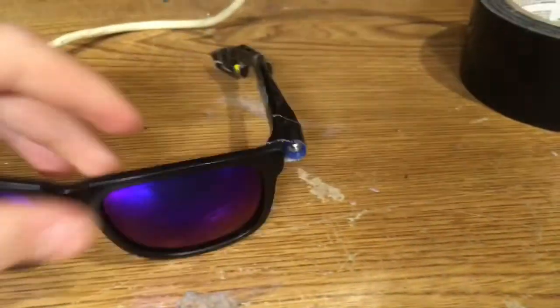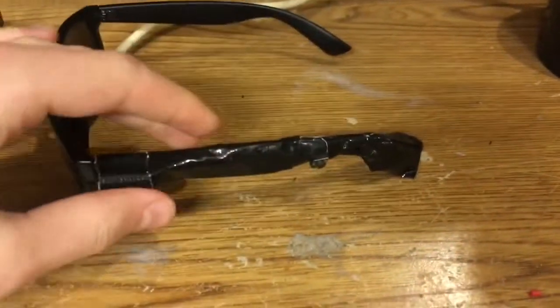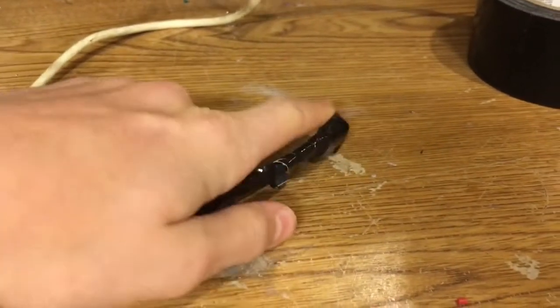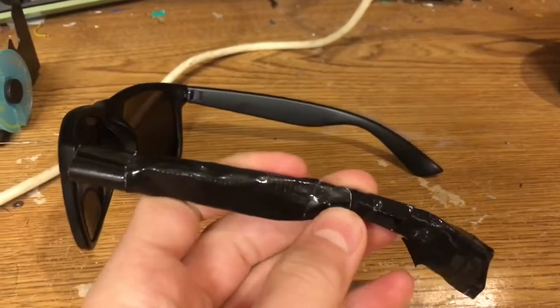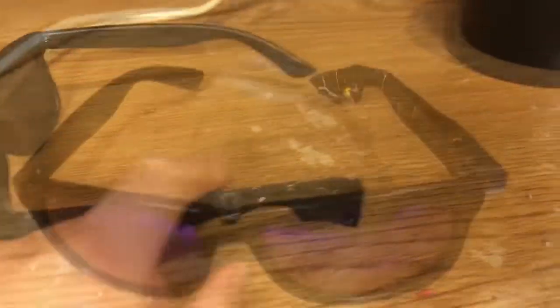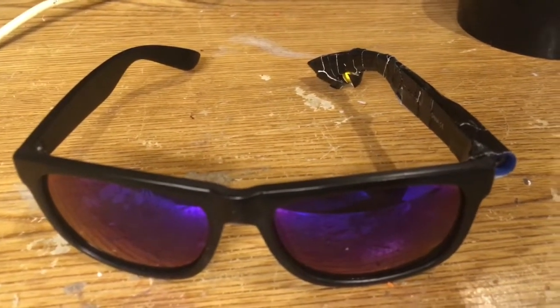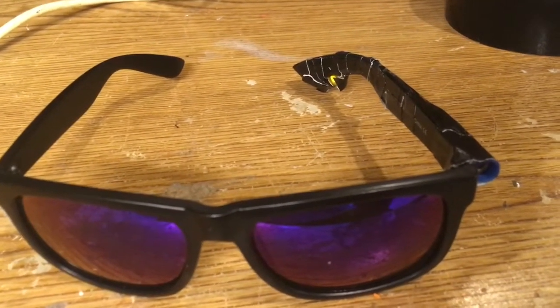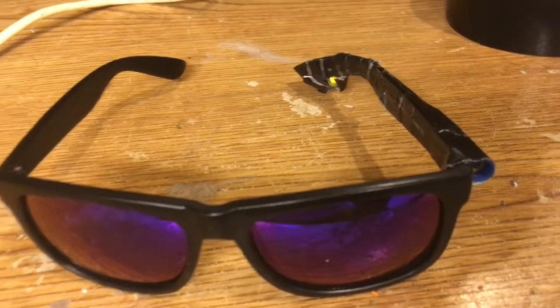I just finished taping it all up, so now they look pretty normal. Make sure you tape all the electronics on the outside because if you do it on the inside they're going to be uncomfortable to wear. This is a rough prototype — you could cover it with plastic to make it look better. Thanks so much for watching, please leave a like and subscribe, and I'll see you in the next video.